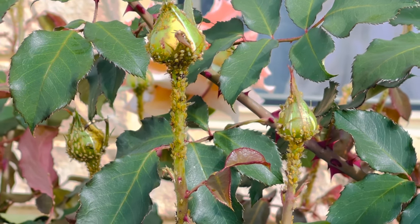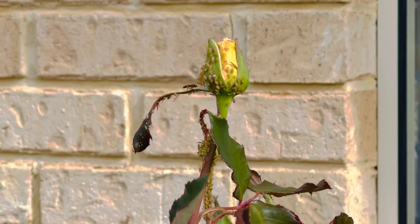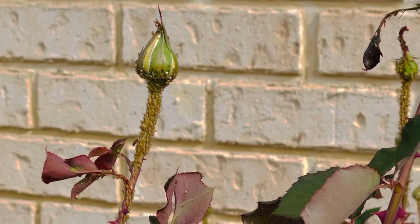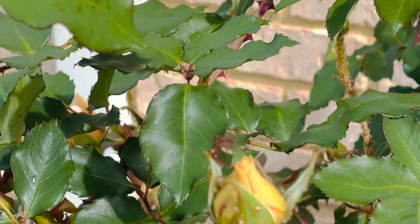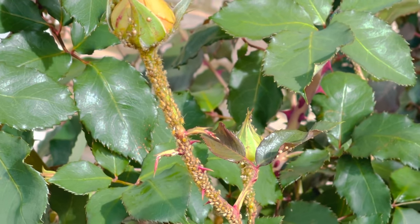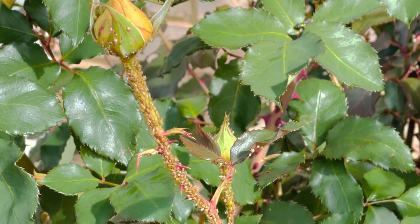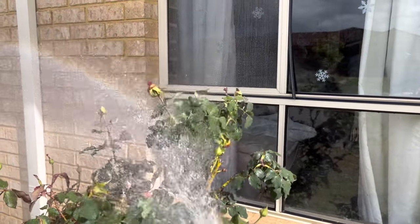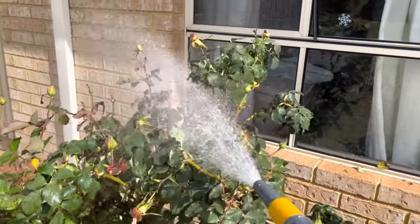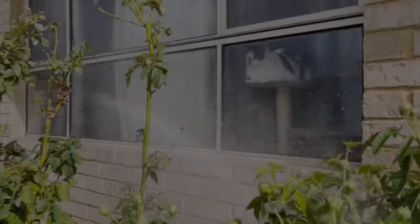Just found out that my roses are infected with aphids — look at them, so many. I don't want to use insecticides, so we're going to try to get rid of them by using water. We're going to use spray water from the tap, making sure the pressure is strong enough to wash down the aphids. We're going to have to do this several times over the next days or the next couple of weeks until all the aphids are completely gone.